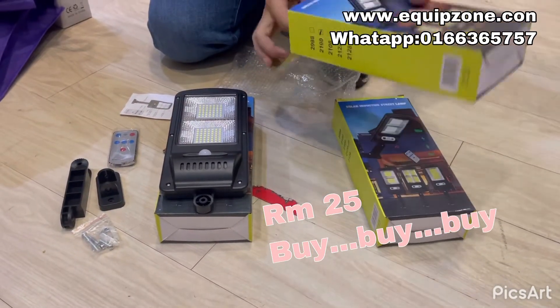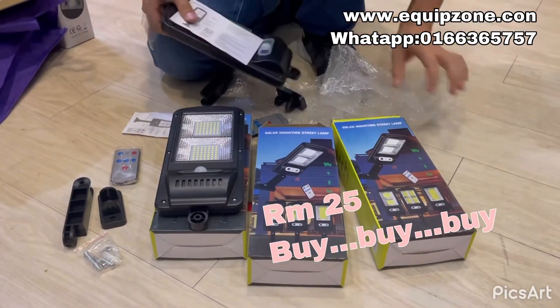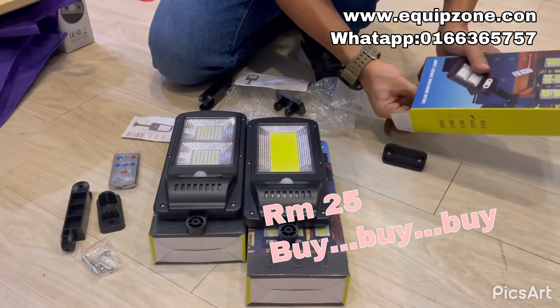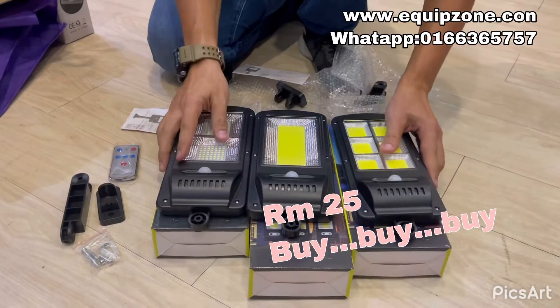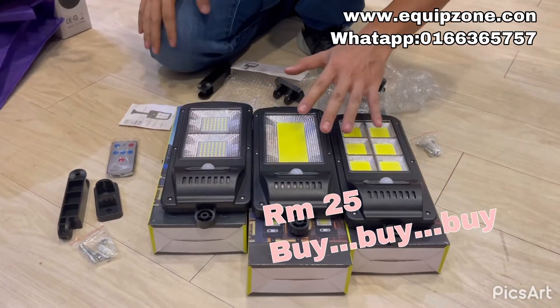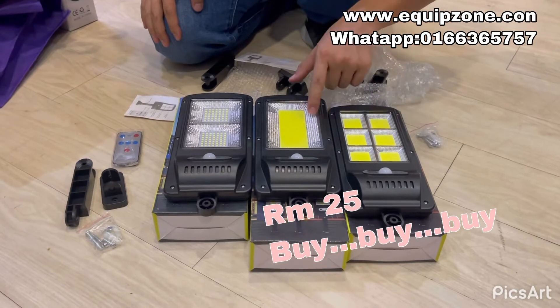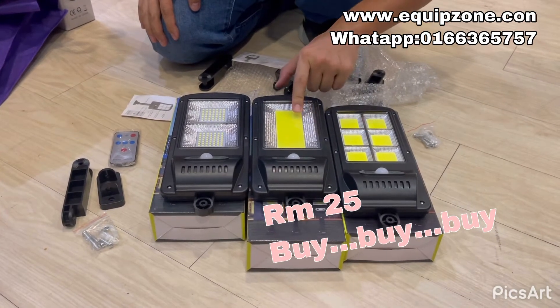We have three models — I'll show you. Okay, these three models, all are the same price. What I'm going to show you today is because we are going to make an offer. Normal price we are selling at 49, now we are selling at 25 ringgit only.